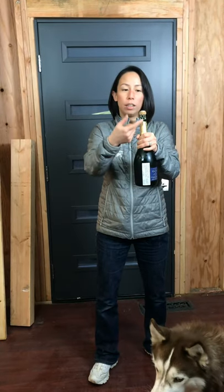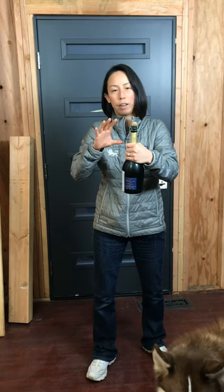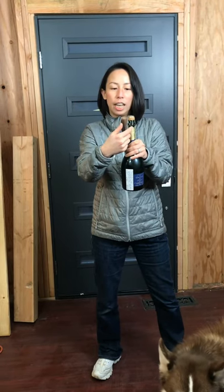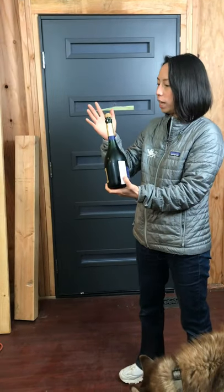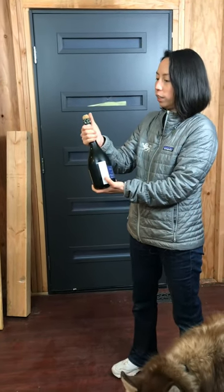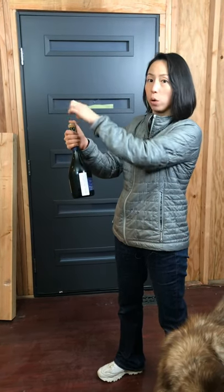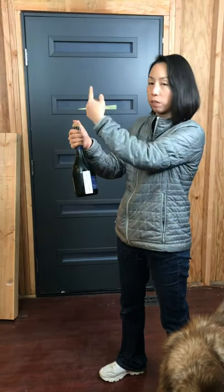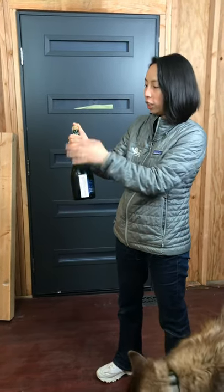Next, you'll notice the cage around the cork — that is what is keeping this wooden bullet tame and away from danger. The cage is tight here at the end. What you want to do is use your dominant hand — for me, the right hand — to firmly grip around the neck, with your thumb on top of the cage and on top of the cork.